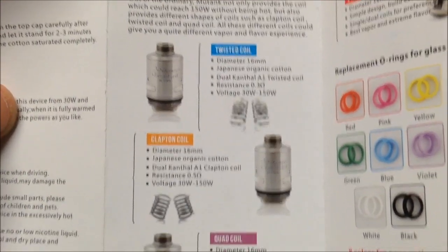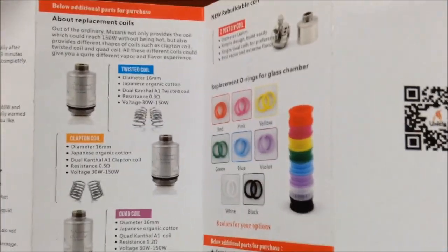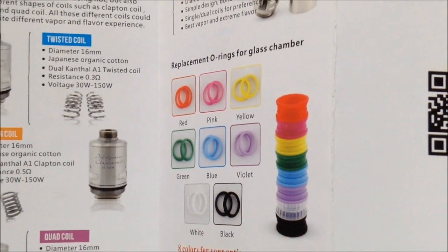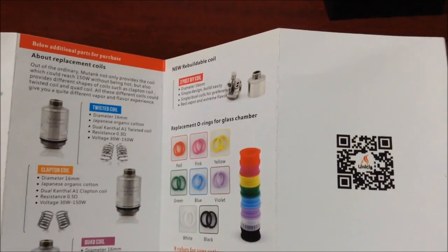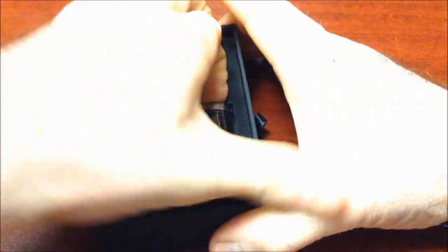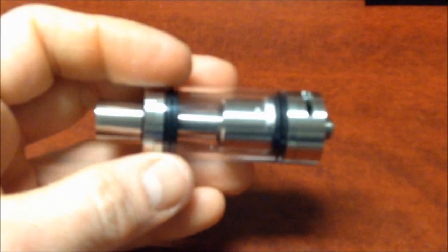A la vuelta del manual vienen todos los accesorios y resistencias que venden — todos los cabezales consumibles que podemos adquirir, anillos, siliconas para el tanque, o-rings para dar otro acabado, e incluso esta base tipo Velocity que también me la hicieron llegar. Hay un código QR también. Vamos a enfocarnos ya en el tanque y sacarlo. Está semi nuevo, realmente lo he utilizado poco tiempo.